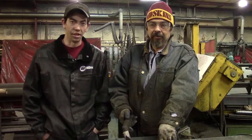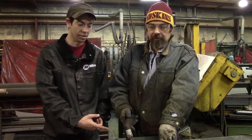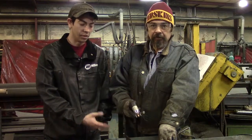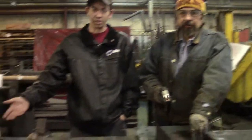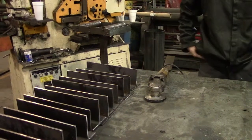In this stage of the pipe support manufacturing, we've taken the 12 inch long cut I-beam. He is getting ready to cut it in half. Once it's cut in half, it turns into the T-bar support, which is used to support the pipe once installed.